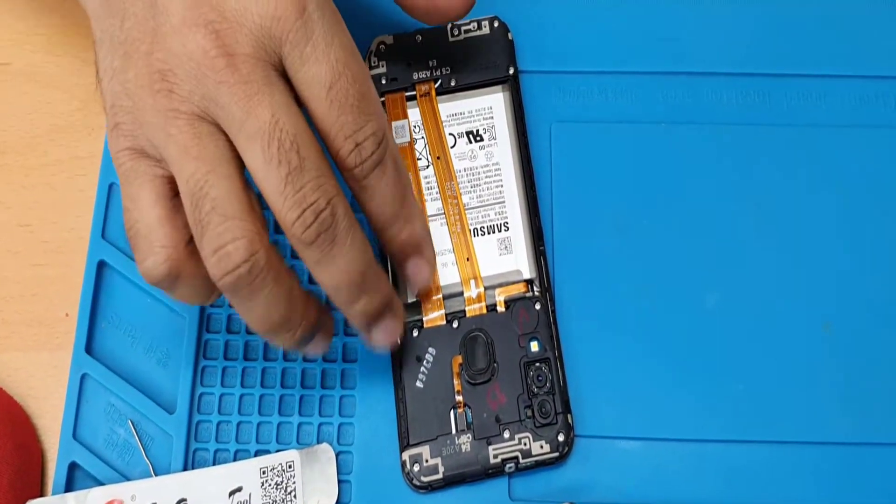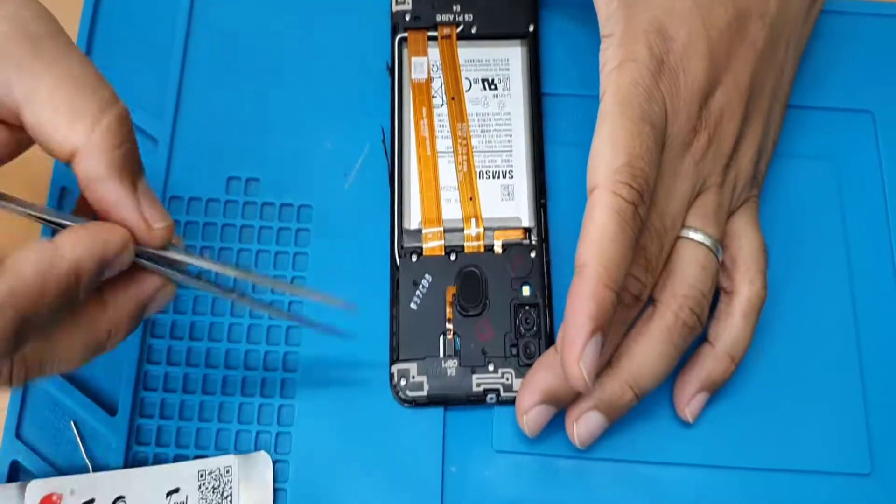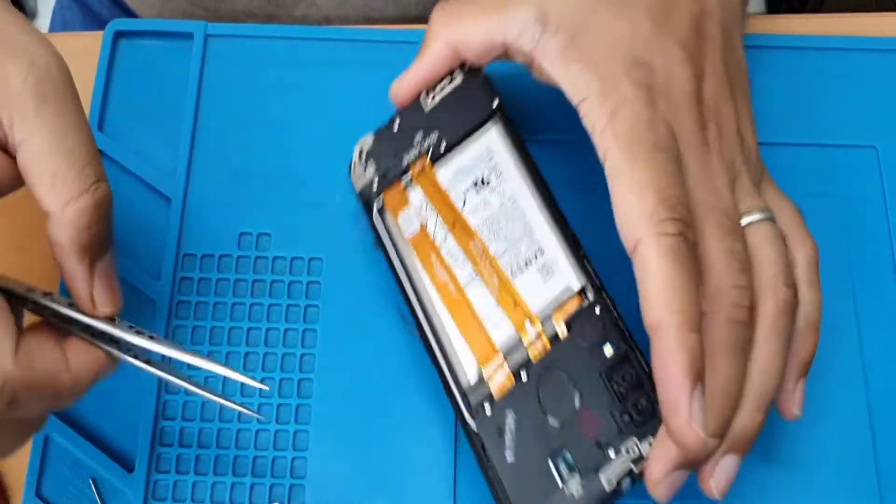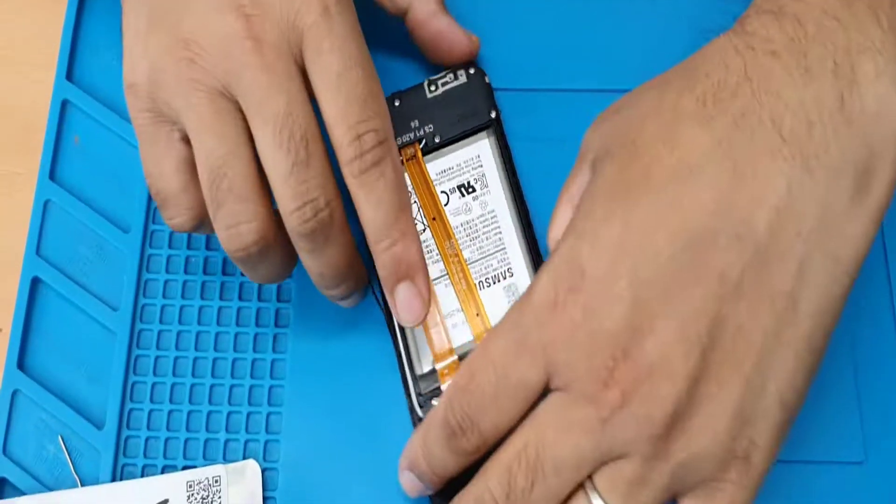Now we're going to remove every single component that we can see. First of all, we're going to remove this — give it on the side too. Now remove all the screws that you can see.